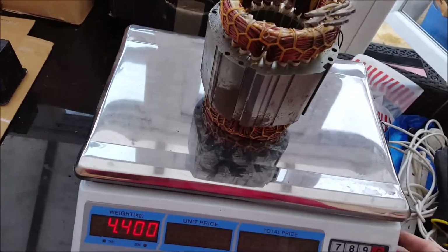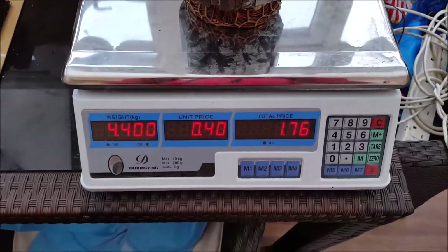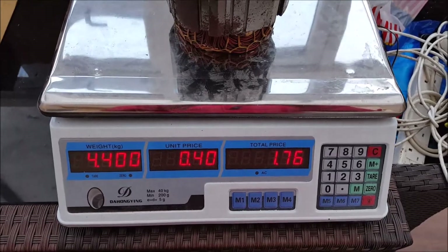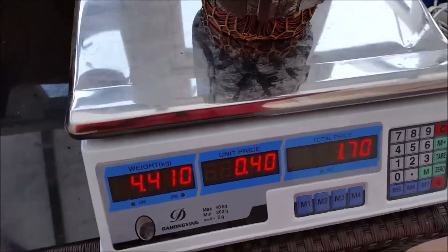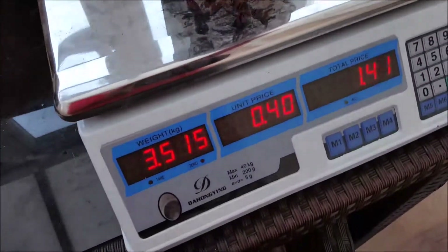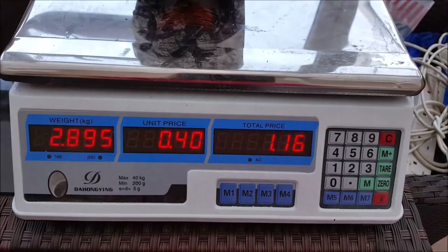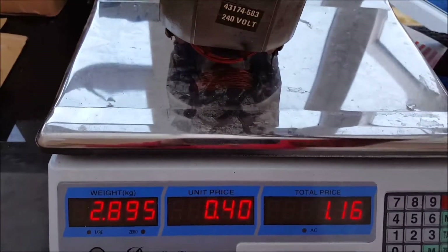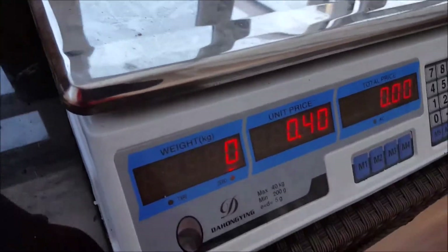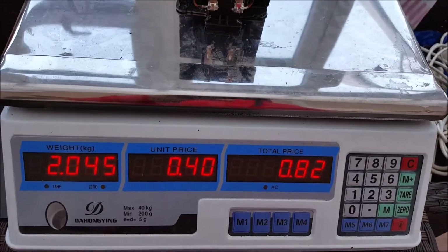Starting with motor A: at 40 pence a kilo, this one is worth £1.76 as it is — you'd just take it to a scrapyard like that. If I was taking it to a scrapyard I'd leave all the other steel on there as well just to get the weight up. Then motor B, which is the same price per kilo, is worth £1.16 as it is. And then this little transformer is worth 82 pence as it is.